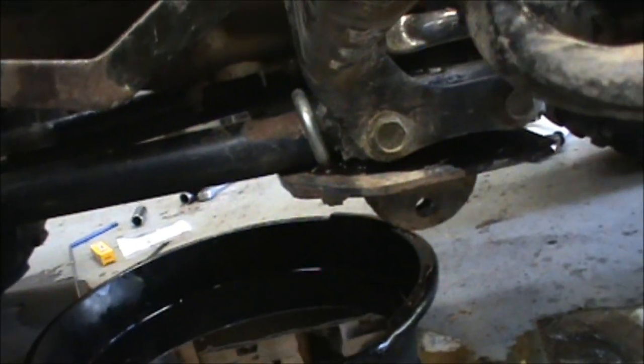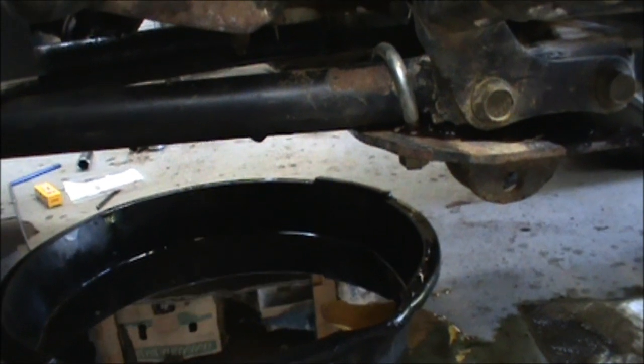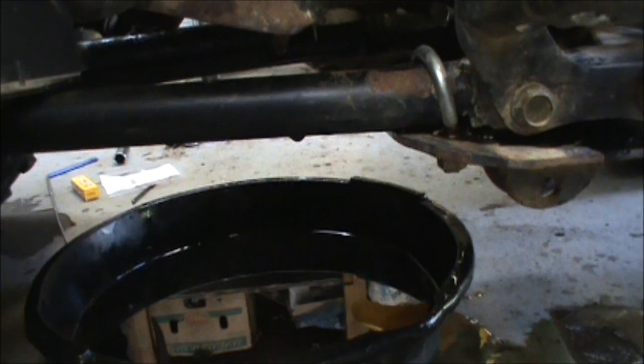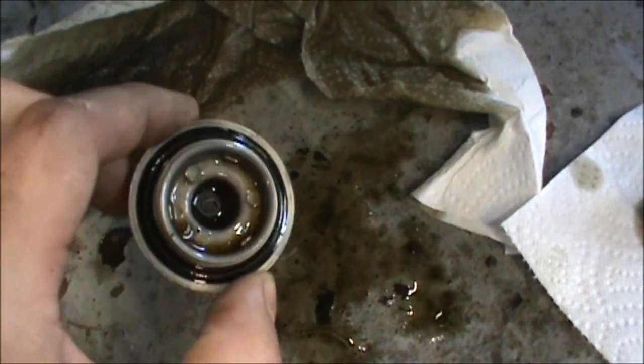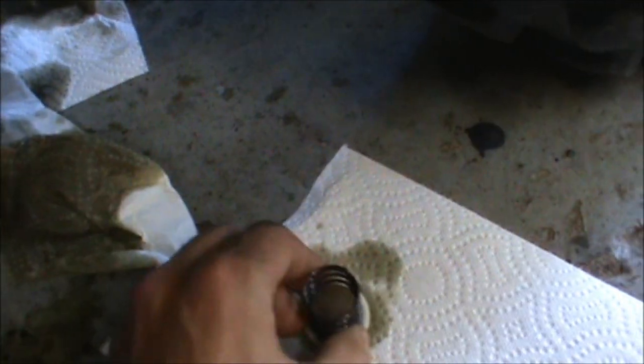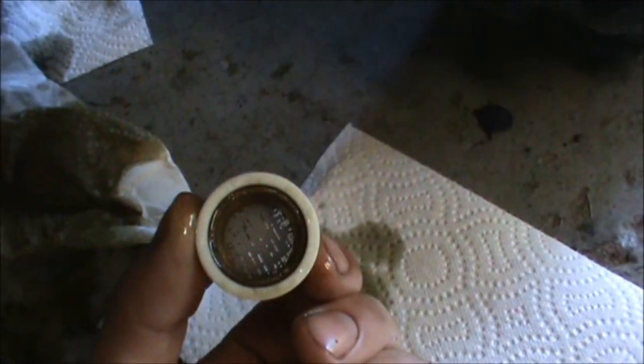Got a little bit of a mess - this little skid plate, or I think this is actually an attachment for putting a snowplow on, caught a little bit of that oil. Here's the cap for that. I'll go ahead and get a rag and wipe it out - there's a little bit of clutch dust in there. This comes out too - this is just a little catch screen with a spring. Doesn't look too dirty, so that's good. Put that back in.